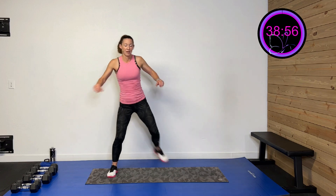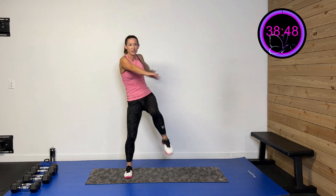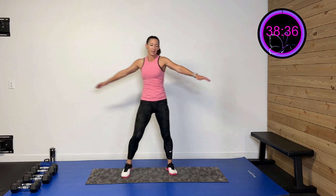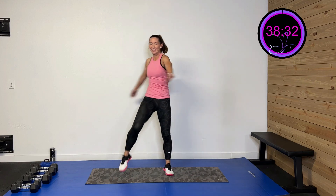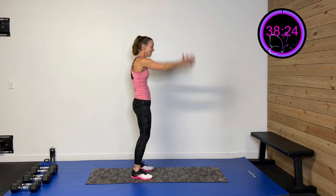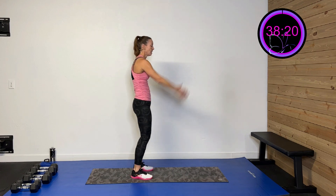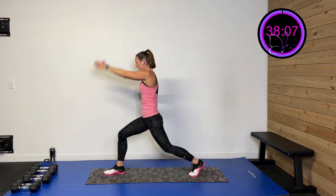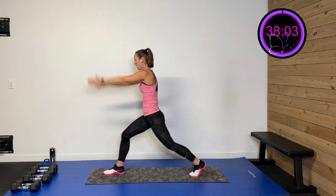Pull that leg all the way back to stretch out those quads and open up that chest. Then trunk rotation with the knee drive — driving that knee and rotating that trunk. Take those arms and throw them right up overhead, going up on one toe — up and down. Then step over and lunge, throwing those arms up to get those shoulders involved.